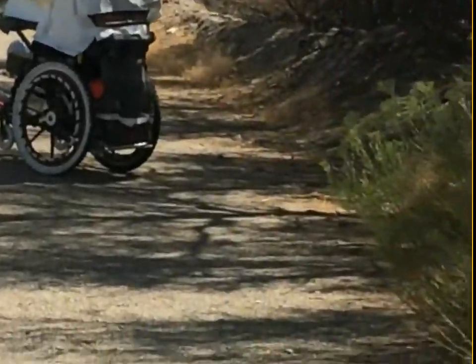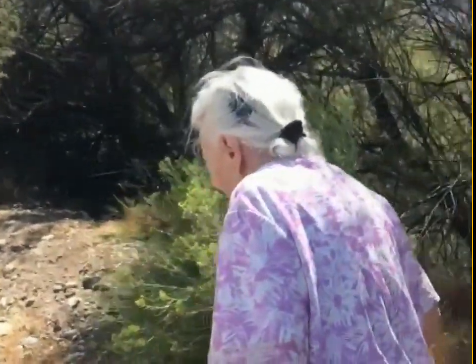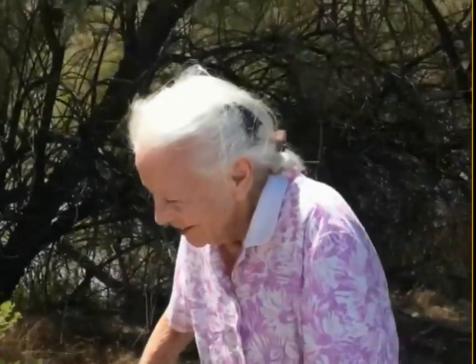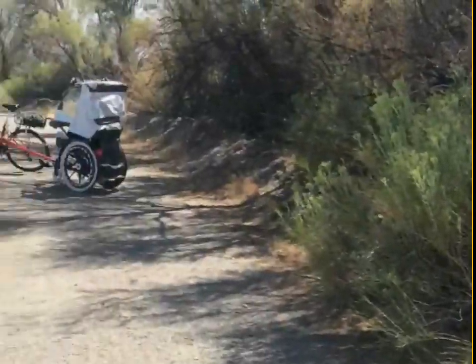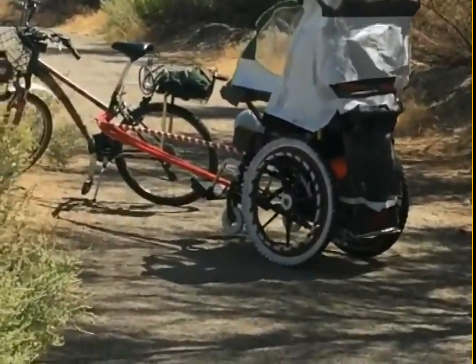I'm making a little video here. Walking toward the wheelcherry. There it is.